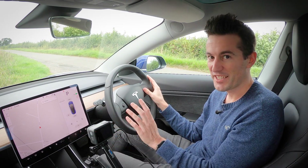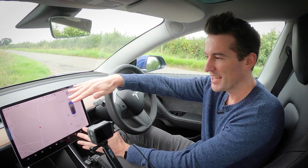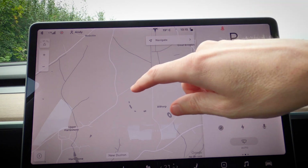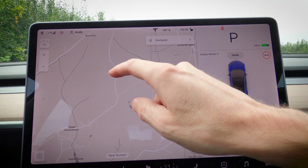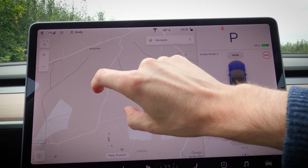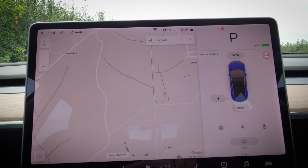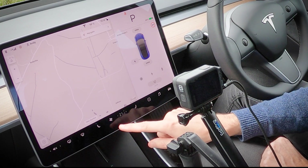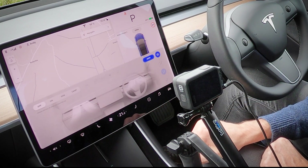The centerpiece of this interior design is the touchscreen, and I'm pleased to say it works as well as top brand phones. It scrolls smoothly, it's very responsive, you've got familiar gestures to control the map, and it's intuitive to use because they've used obvious icons along the bottom. For example, if I want the aircon on, I just touch the fan.